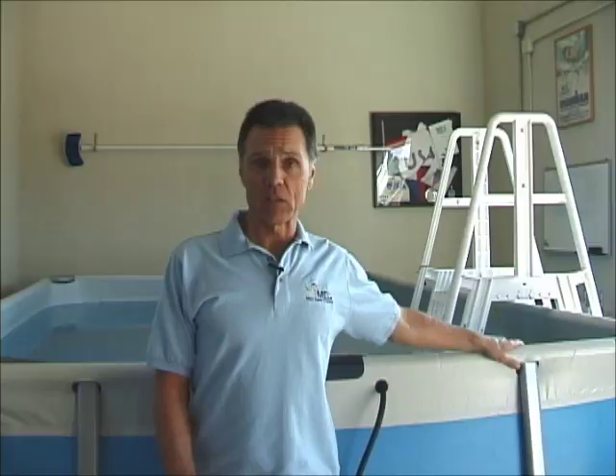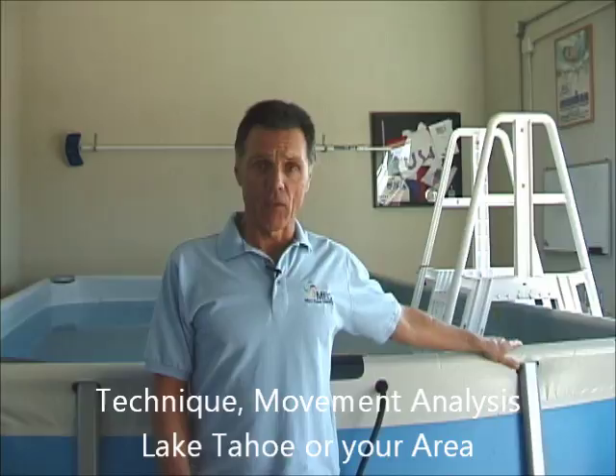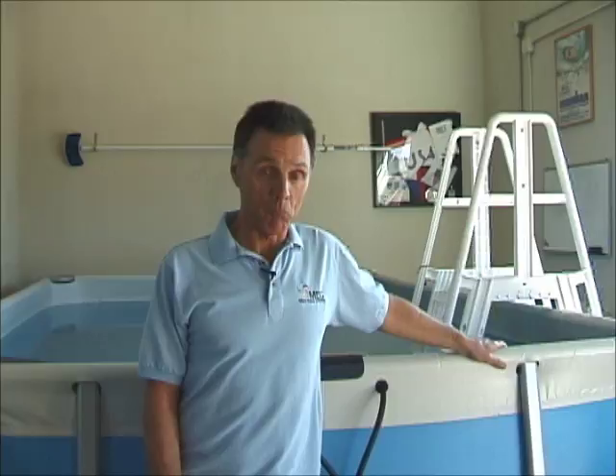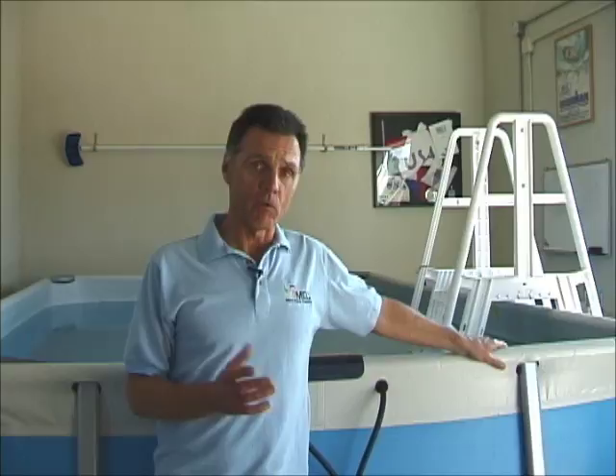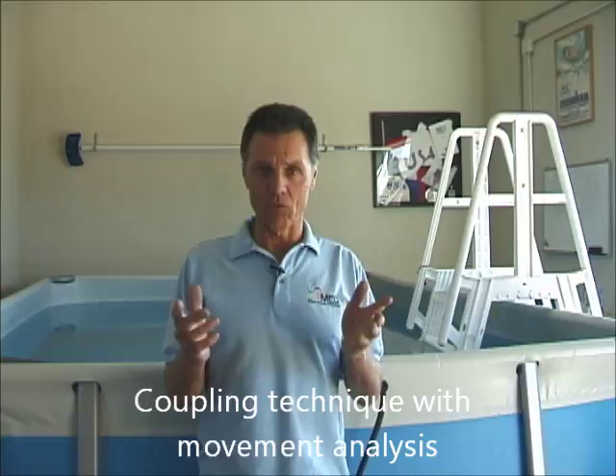Here at our facility near Lake Tahoe, athletes fly in or drive in for one or two days. We do thorough assessments of your movement first, then provide exercises for core stabilization, muscle weaknesses, stretching, and mobility. We strongly believe — and I've done this for almost 25 years — that coaching technique alone is not as beneficial as combining it with movement analysis and motion analysis in terms of mobility, flexibility, and stability.